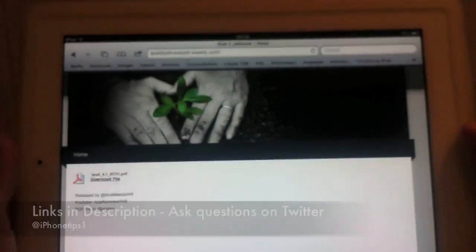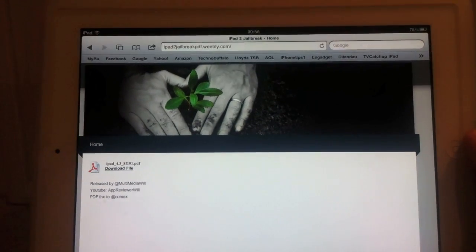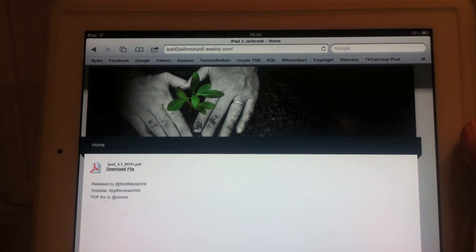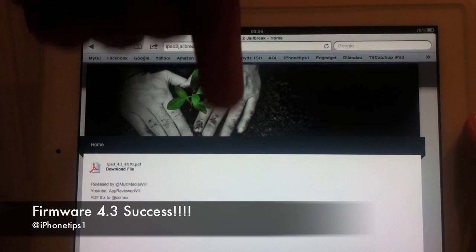Once that is done — I'm not going to do it because I don't want to jailbreak my iPad — but once that is done, if that doesn't work, try rebooting your device. We're not sure if the apps work yet or if anything works. But if you're successful, please leave the comments down below.